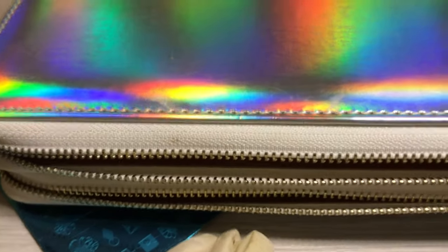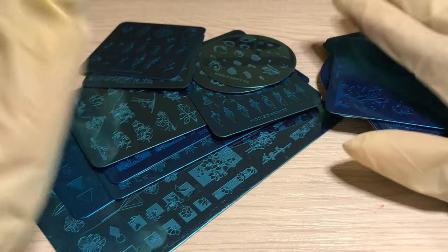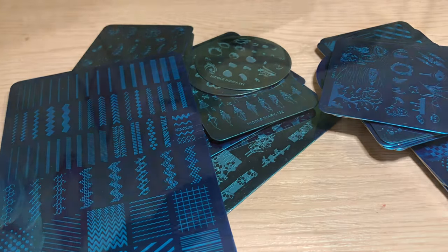Anyway, I'm going to busy myself taking the blue foam off all the stamping plates, and then we'll move into sorting them by season and just go from there. See you guys on the other side of the time-lapse.